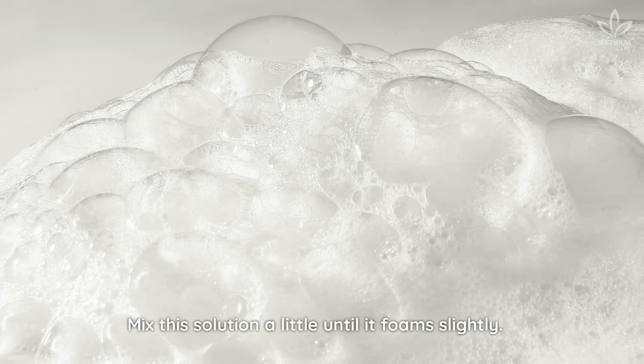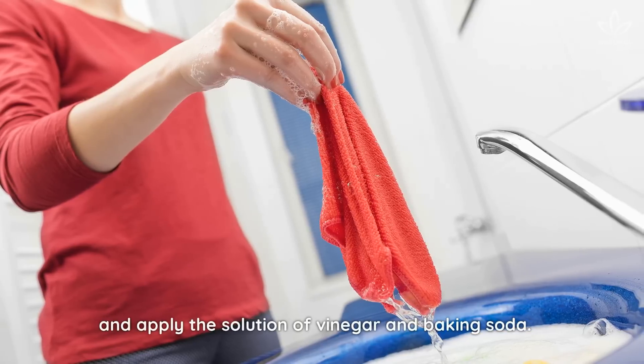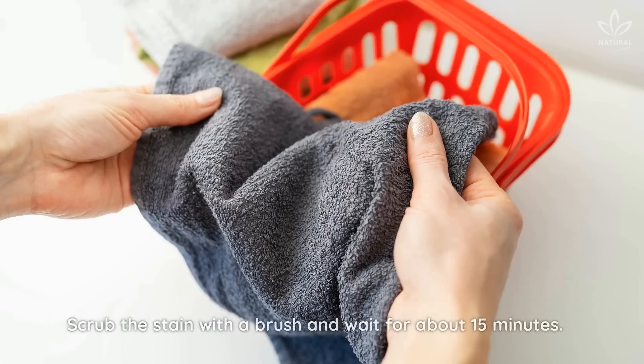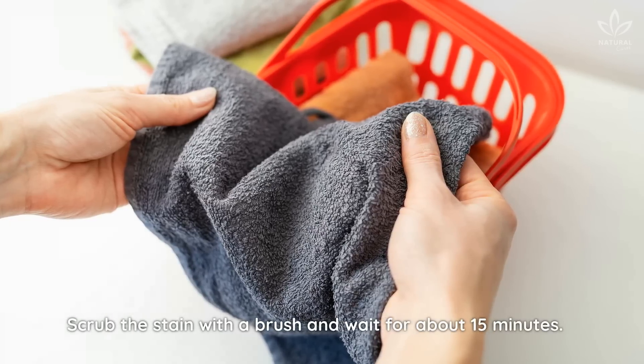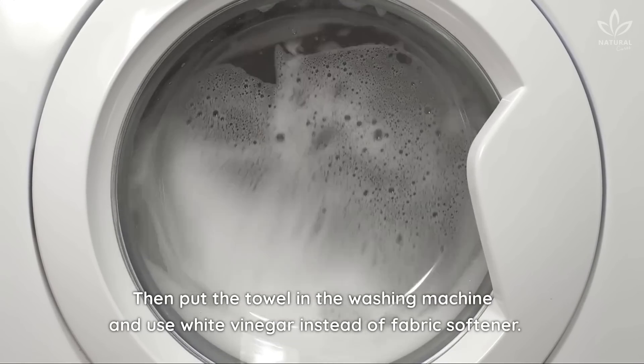Mix this solution a little until it foams slightly. Then take the towel out of the bowl of hot water and apply the solution of vinegar and baking soda. Scrub the stain with a brush and wait about 15 minutes. Then put the towel in the washing machine and use white vinegar instead of fabric softener.